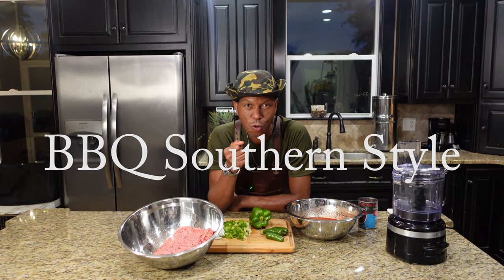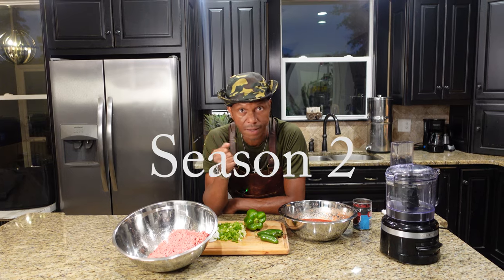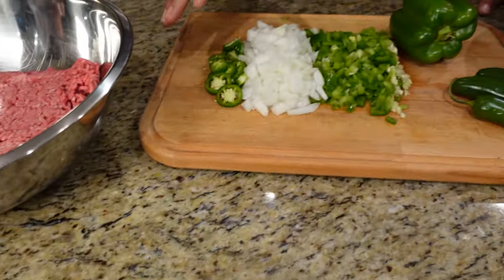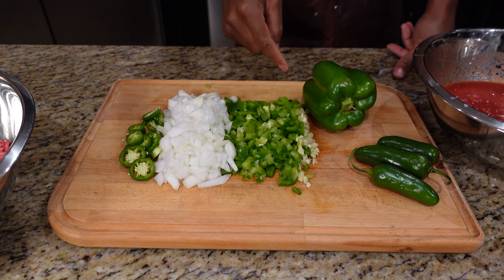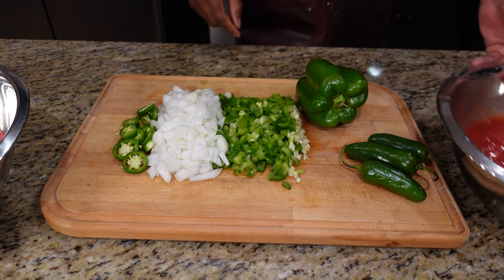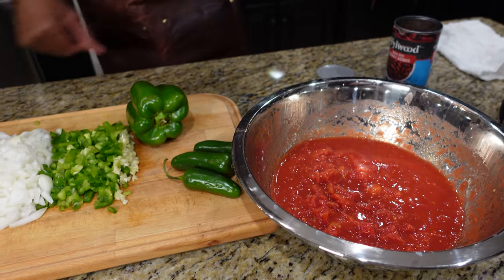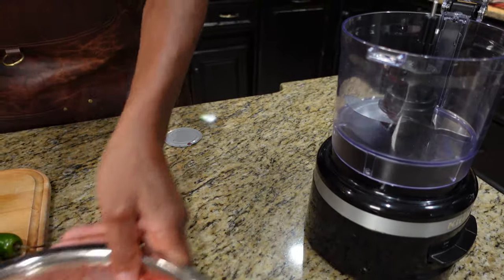Welcome back to season two of our show. Today we're making a quick chili for chili dogs. What you're gonna need is about two pounds of ground meat, a diced half onion, bell pepper, fresh garlic, jalapeño, some crushed tomatoes pureed down a little bit with your hands, and some ripe beans.